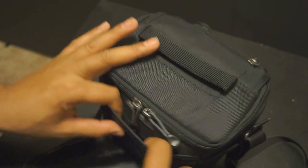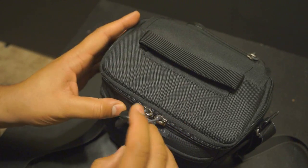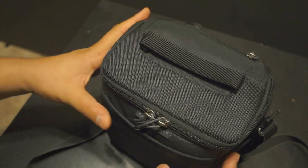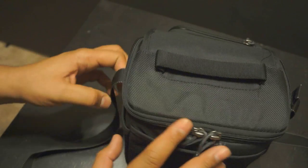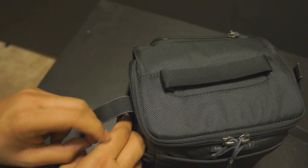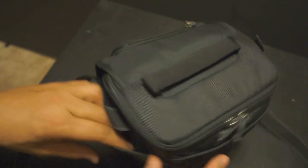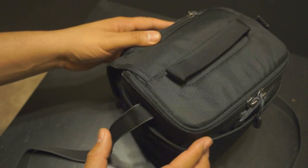In the back here you have a little mesh pocket where you can slip little things in. I generally put a phone or something in here — it's not quite big enough for an iPad. On both sides you also have mesh pockets that go pretty deep, where you can put a water bottle or something like that.